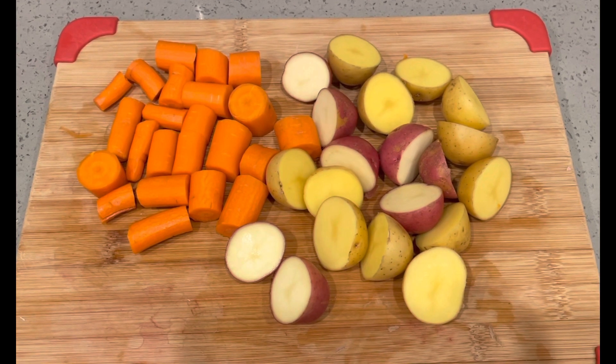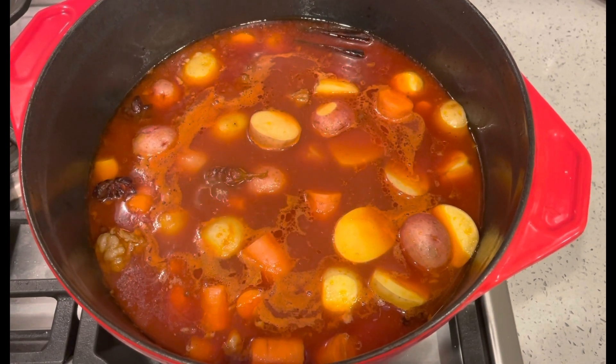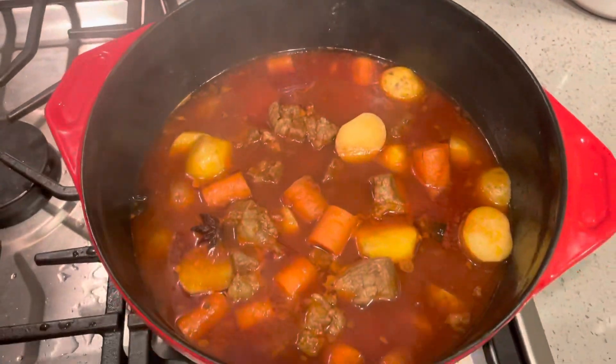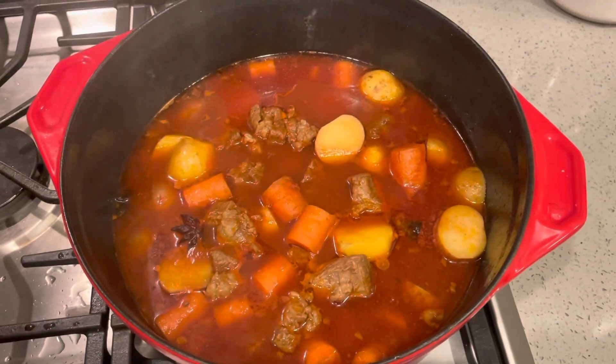After an hour, it's time to put in the carrots and potatoes. We'll let it simmer for another 20 minutes. Looks like it's done. It smells good. We're ready to eat. I'm hungry.